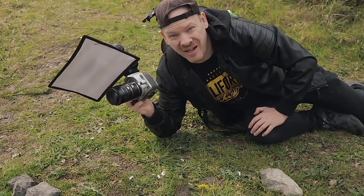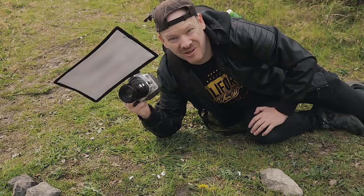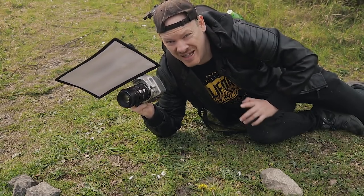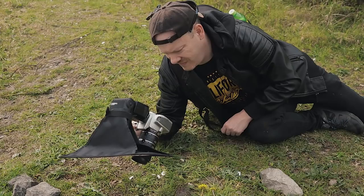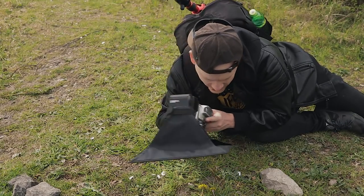I've just found a crab spider — the first one I've found this year, so this is exciting stuff. Now these guys are ugly, so if you suffer from arachnophobia you might want to skip this bit. I've set my f-stop to f/14. Let's see if we can get a picture of this guy.